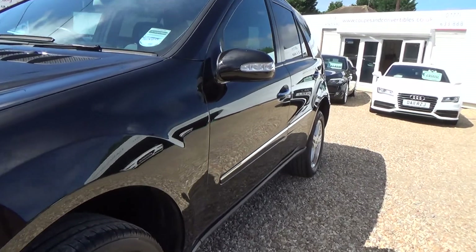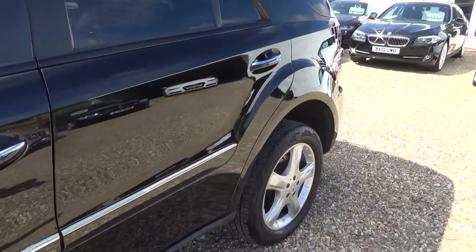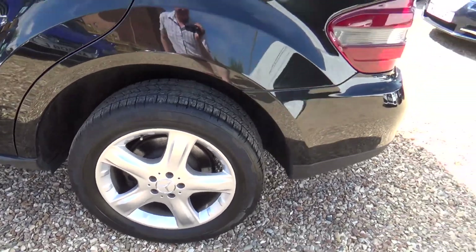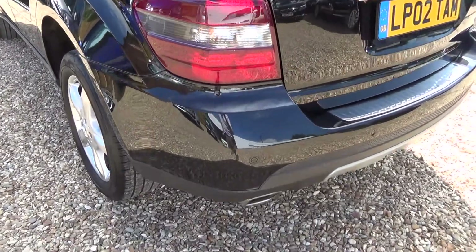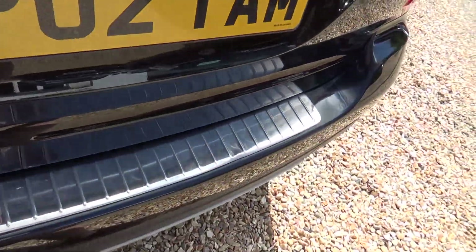A quick look down the side — this is where we're looking for any car park dents, scrapes, scratches, chips, etc. — and nothing to report there. A quick spin over the passenger rear wheel, again no scuffs or scrapes. Coming around to the passenger rear corner, again looking for any scrapes, and nothing to report.